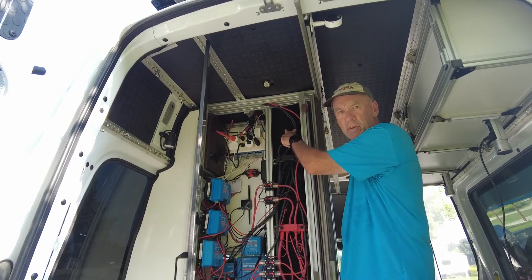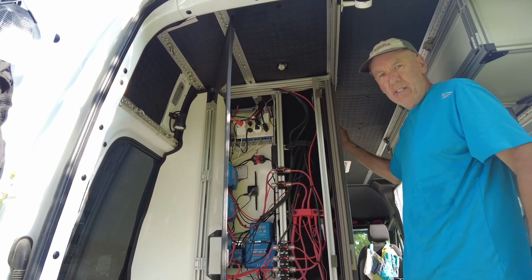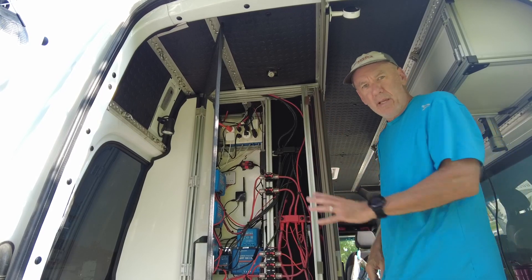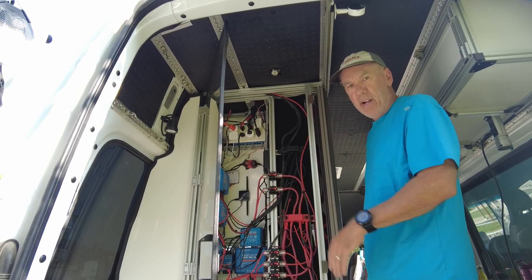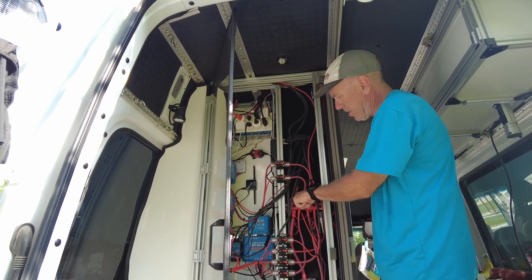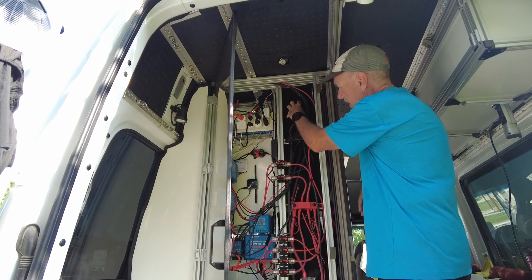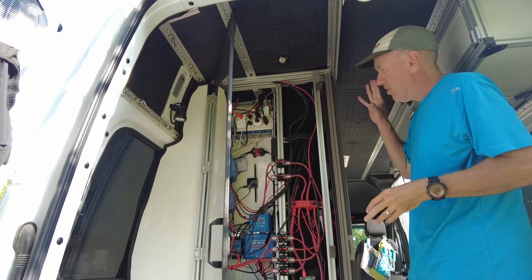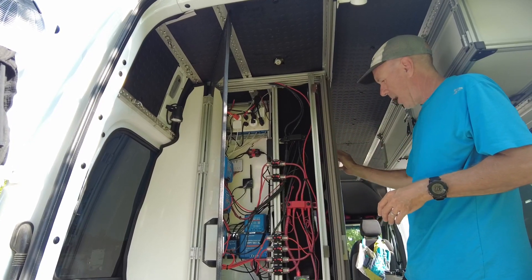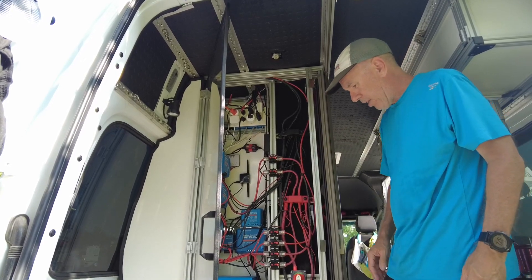We have five lithium Battle Born batteries, 100 amp hours each. They're wired in parallel, so if I take this panel off — which I won't do now — they're just wired in parallel. We keep a 12-volt system but we have 500 amp hours of battery. They're stacked on top of each other, with 80-20 ledges that they go in. I created this piece out of 80-20, designed it so the batteries just go in this way. The positive and negative terminals are on this side and the wiring is behind this panel, so it's protected. There's no worry about anything crossing, so that works great. That's the heart of it.